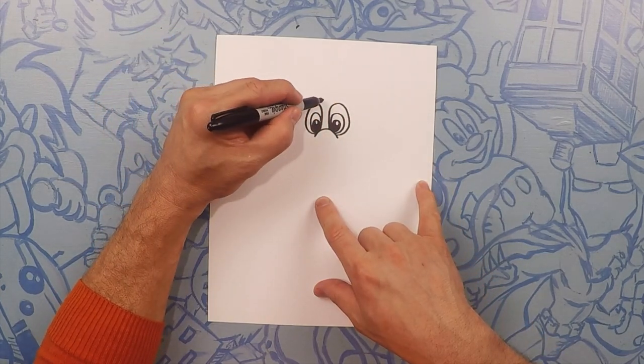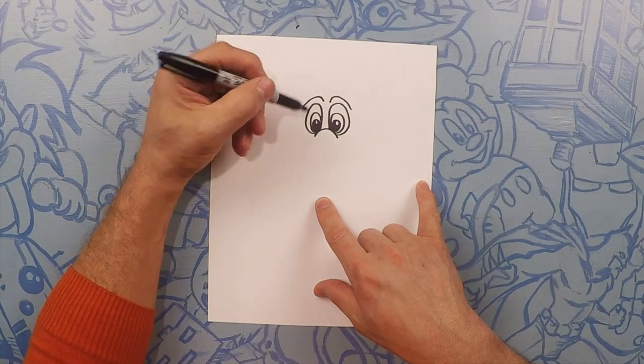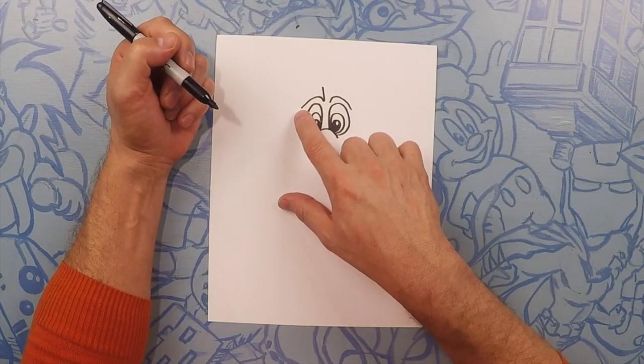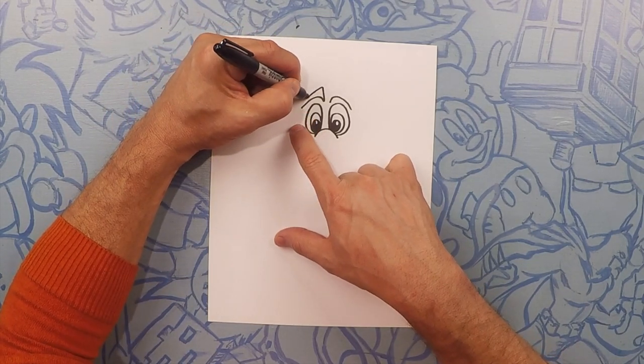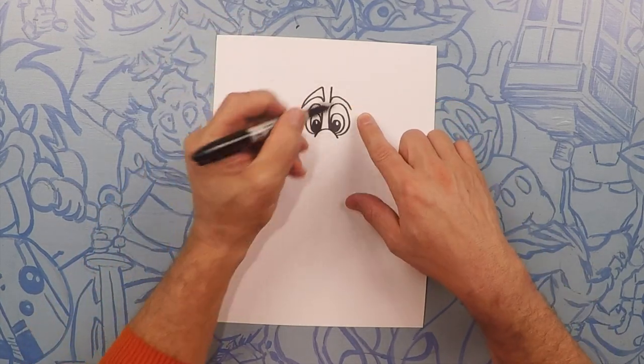Next we're going to do an eyebrow — so an arc on each side. And then a line straight up. From there, this line is going to meet the end of that line, so it'll be almost like a bent triangle. Like that. Same thing here — straight up, curve that line down to there.